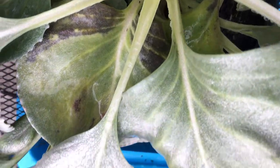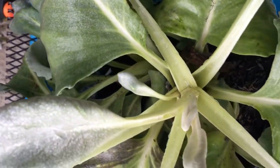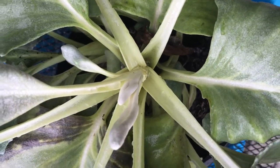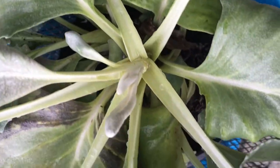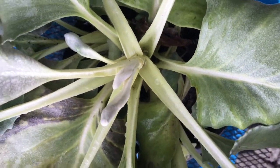Once you're happy with it and you think you've got rid of most of the aphids, put it aside and then just do it again in three days. If you see any activity, do the same process again.